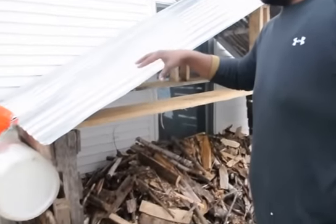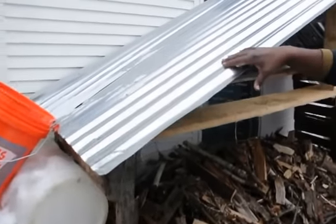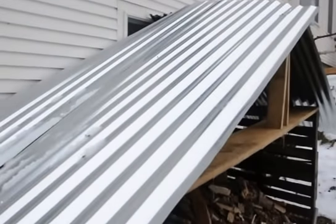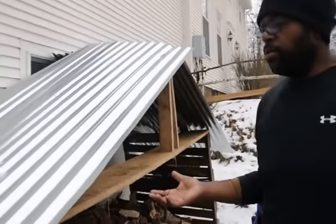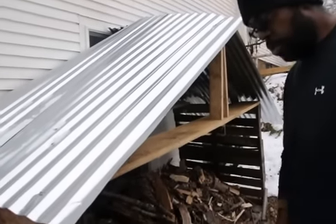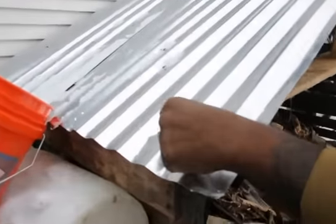So once I actually got the sheeting up on the roof, I apparently found out that you can't use normal screws — you have to actually get some roofing screws. So we had to go to the local store and buy some roofing screws, which were way better, and obviously that's like a 'duh, dummy' moment.